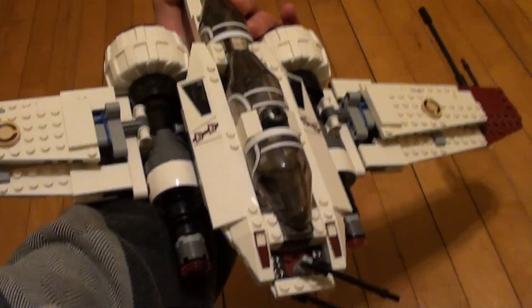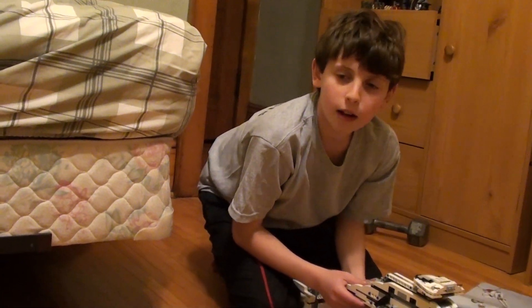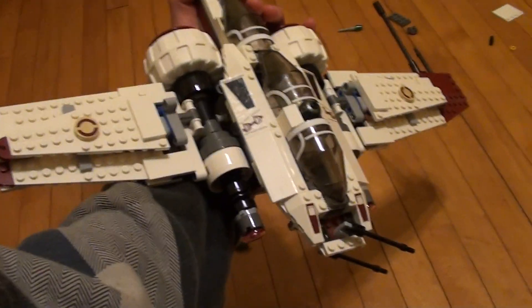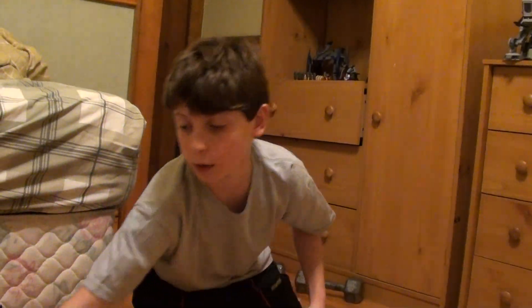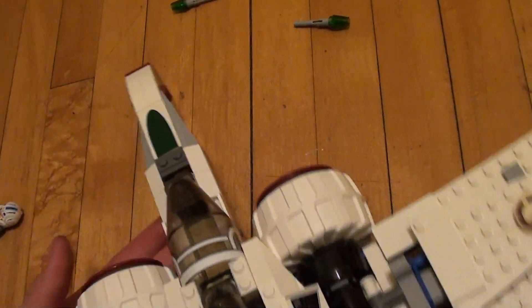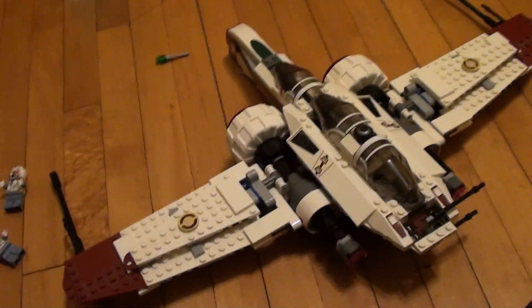So, is this Lego set worth buying? It's kind of bad on pieces, but it's a really essential thing for a Lego clone army, and it's an awesome ship. It's also quite big, even though it's not very good on pieces.